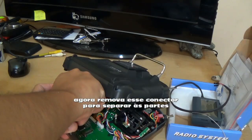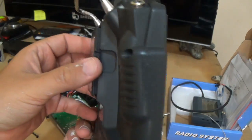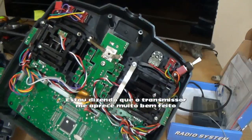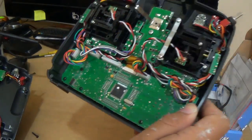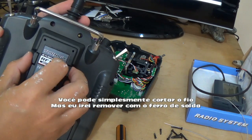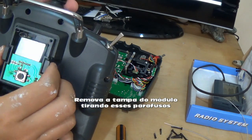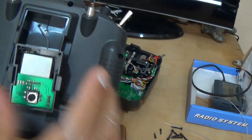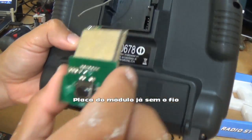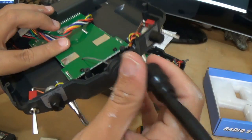We just need to remove this connector. This is the back side of the transmitter — this transmitter is very well done. If you don't want extra work, you can just cut the wire and pull it out. I removed the disc cover from the module — two screws here — and now I'll remove the wire.